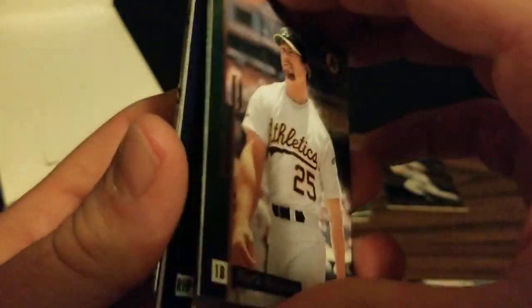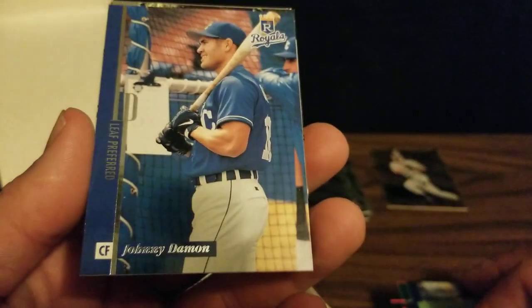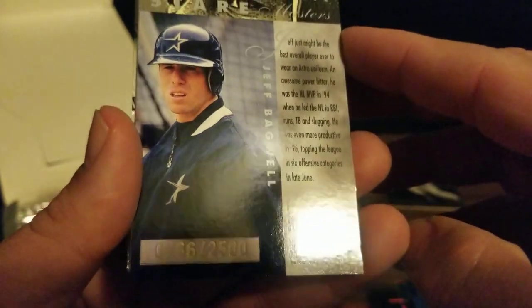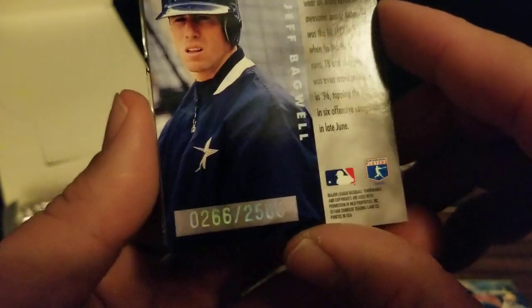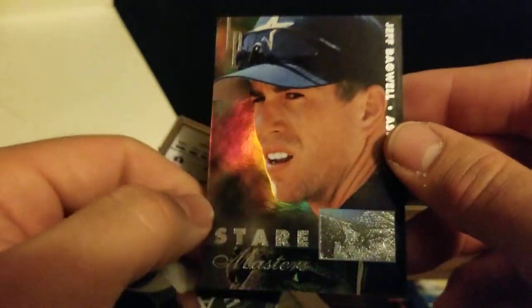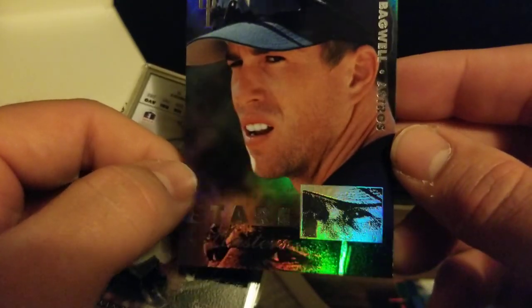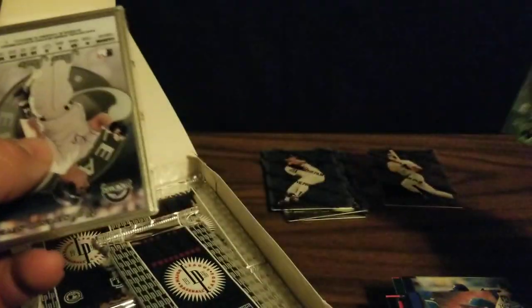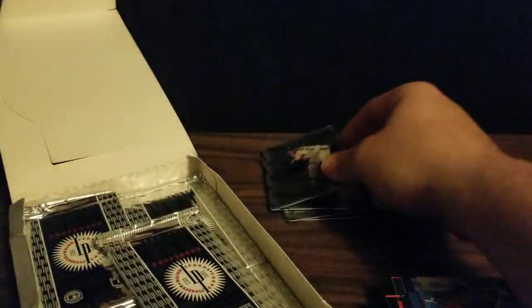We've got Shawn Green, who once had a four-homer game for the Dodgers. We've got Mark McGwire, Ben McDonald — who was a big pitching prospect for the Orioles but fizzled out — and Johnny Damon back when he was a Royal. We've got one of the Stairmasters, numbered to 2,500 — number 266 — it's a Jeff Bagwell. So that's pretty sweet; we've got one of the feature chase inserts. And our steel card here is Andres Galarraga, the Big Cat.